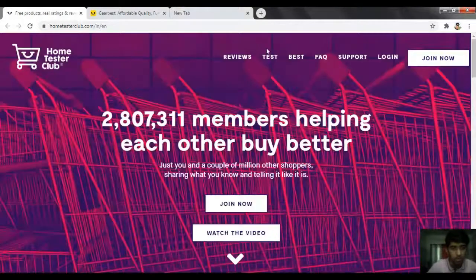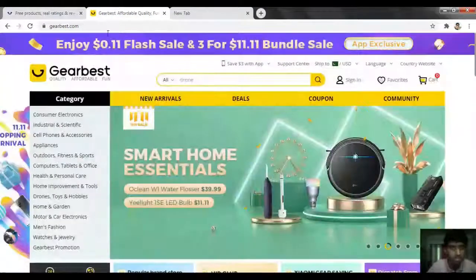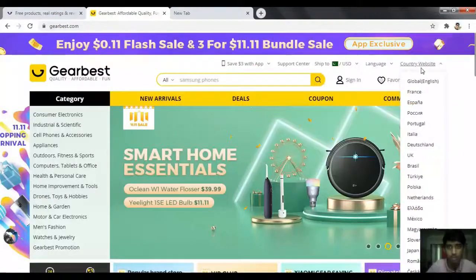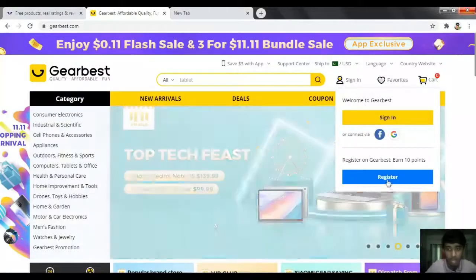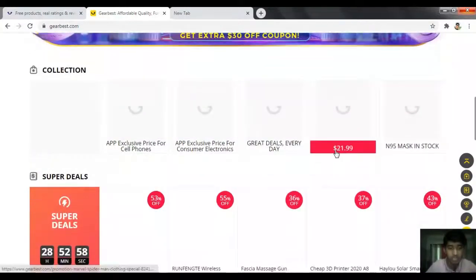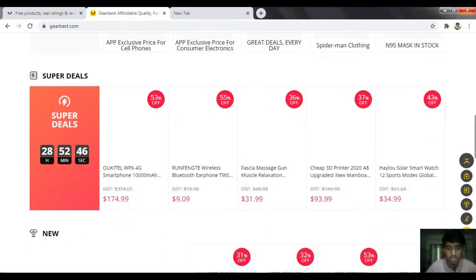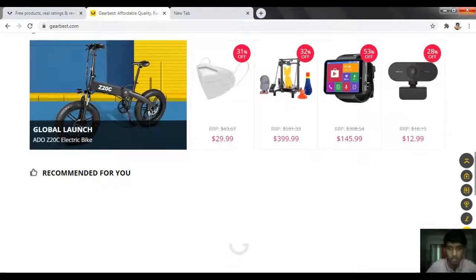The next website is gearbest.com. You can use this website to get products, promote them, and send your contact to get your product.